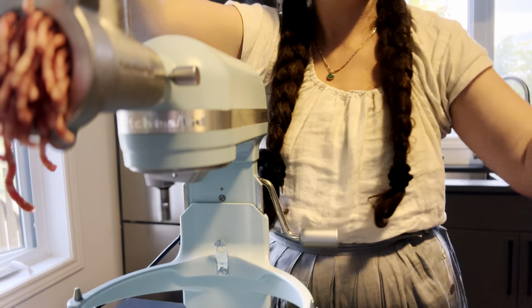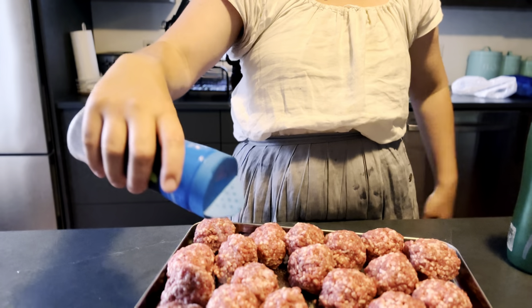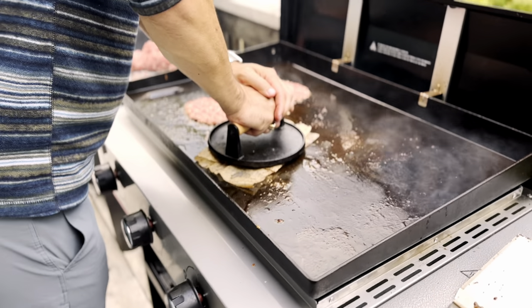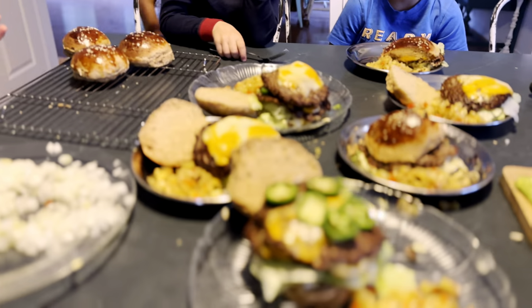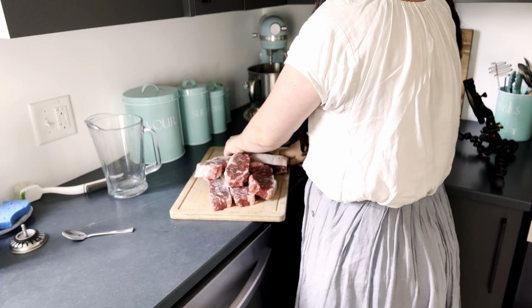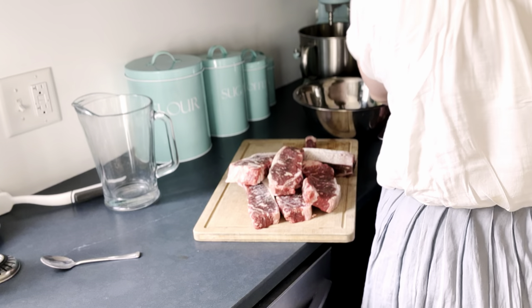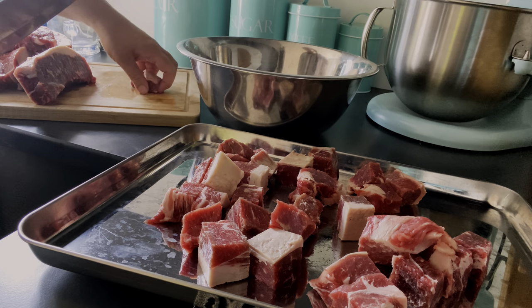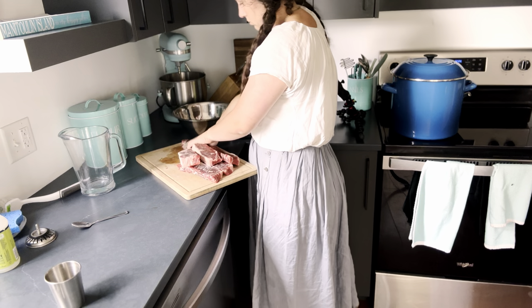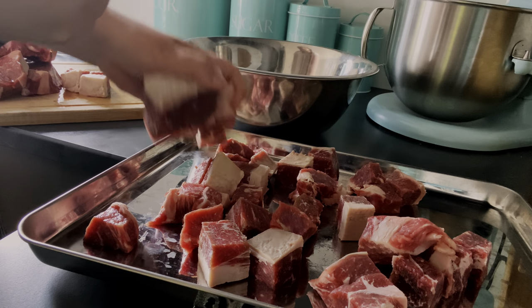It is basically our version of amazing smash burgers. When we lived in the city, we were really spoiled with lots of amazing restaurants near us, and one of our favorite things to eat frequently was smash burgers. I never had gotten the hang of making them myself at home, even though I'd tried. But since moving here to the country, there are literally no options for that kind of burger around here, so I decided it was time to learn to make my own.